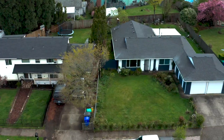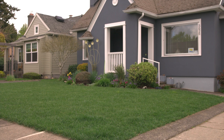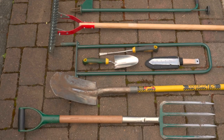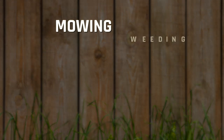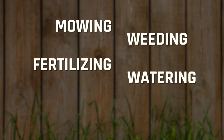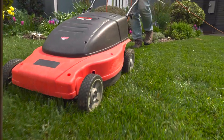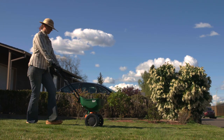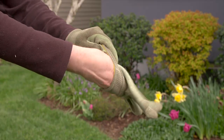Want a lush lawn that is the envy of your neighborhood? A high maintenance lawn could be your style. Here are tips, tools, and materials you will need. The most important steps for success are mowing, weeding, fertilizing, watering, overseeding, and aerating. You'll learn the basics and we'll throw in a few lawn maintenance tips that'll save you time and money.